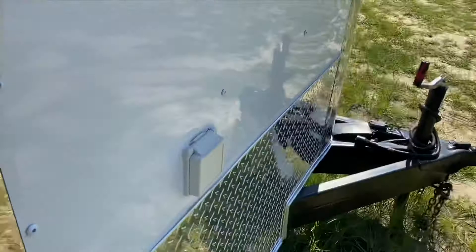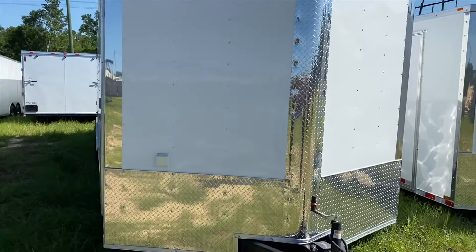The V number for this trailer is 31453. If you would like to make this trailer yours today, please give us a call at 912-393-1010. Thank you and have a good day.